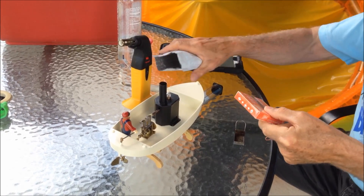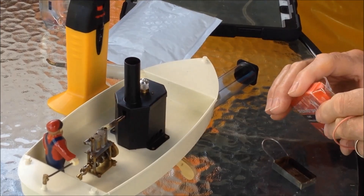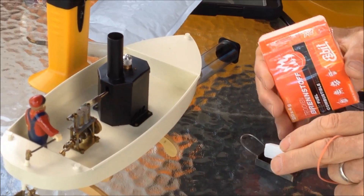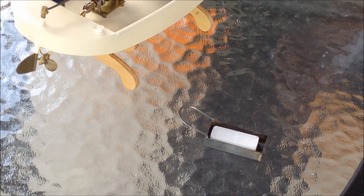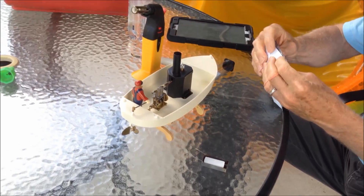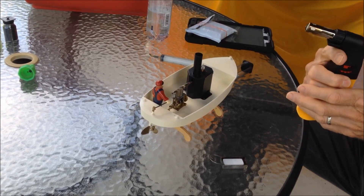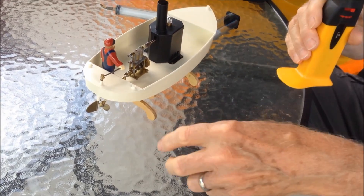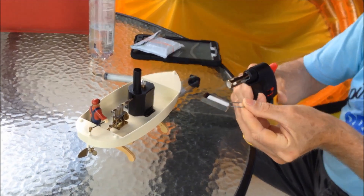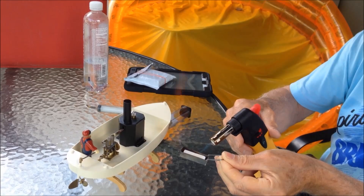The fuel we're going to use today are these little tablets. They're called Esbit tablets. They look like little sugar lumps — just like that. We just need one, and I brought my torch to light it with. You probably can't even see the flame. There you go — I can see the orange.